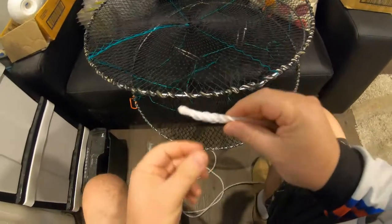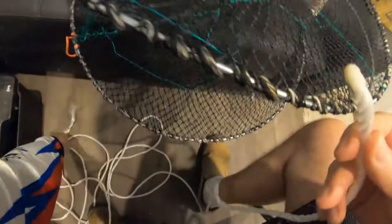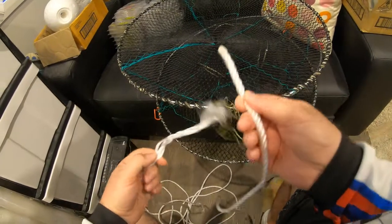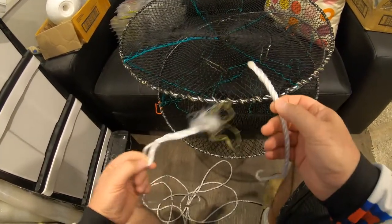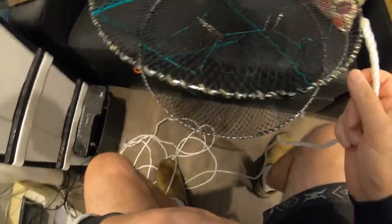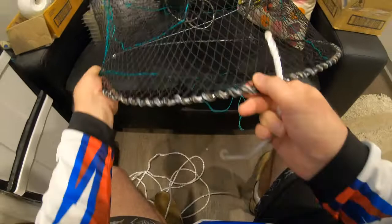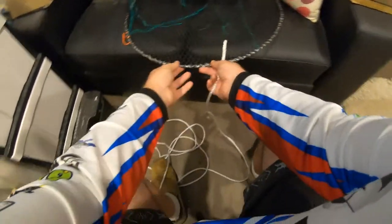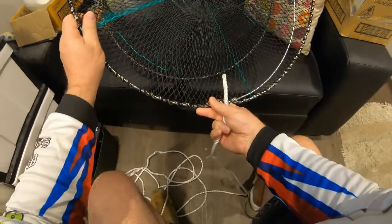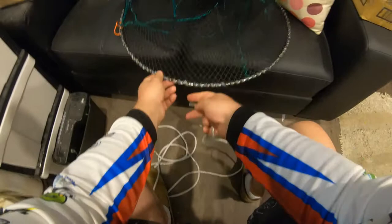Here we have our rope with the end burnt on it. Just to show you the difference - that's without burning the rope: it just unravels. And that is a burnt rope - big difference. So when you tie your pots, your red claw pots or crab pots, it's always best to tie it on the bottom so it pulls the pot upwards, rather than tying it on the top where it digs into snags and could get caught, causing you to lose your pot. So it's always best to tie it on the bottom.